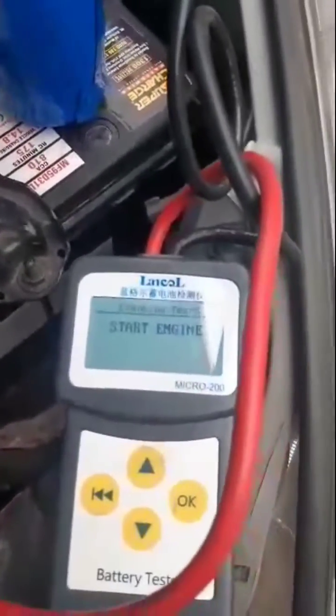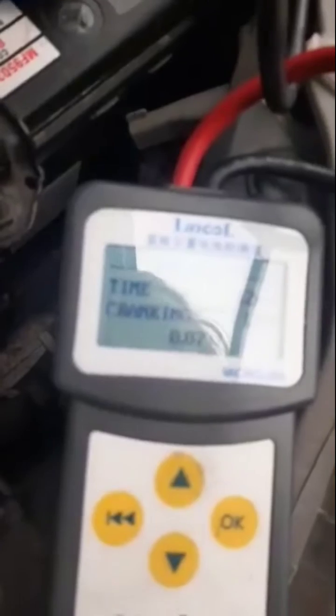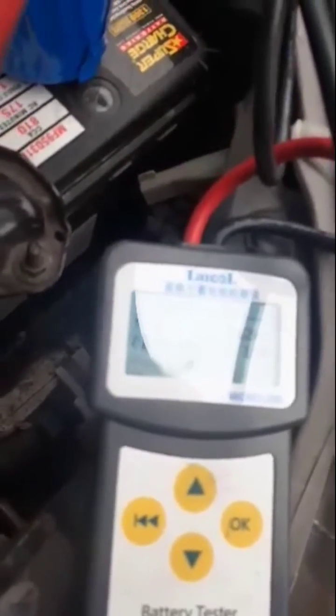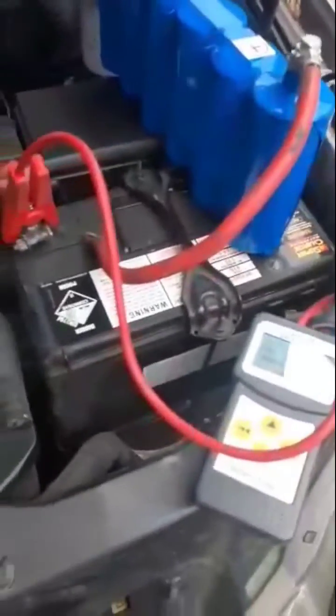Cranking test, capacitor not connected. 8.87 volts, took 0.712 of a second. That's a good battery — new battery.